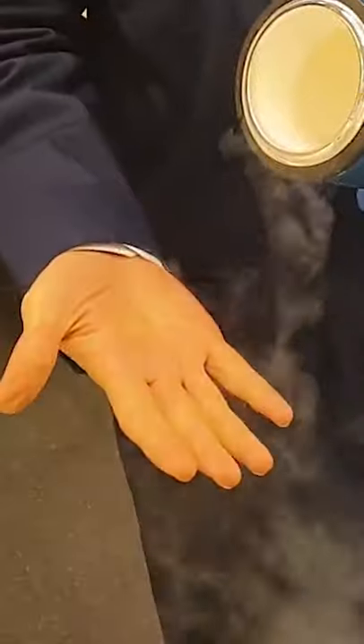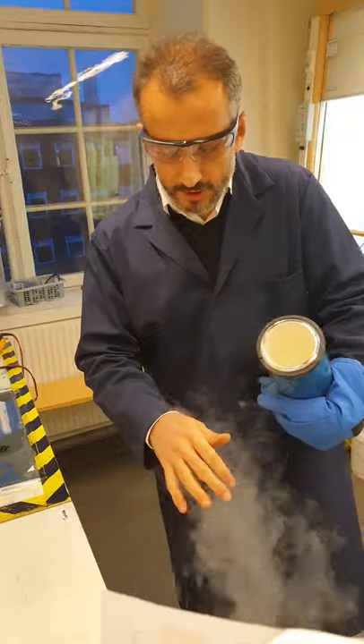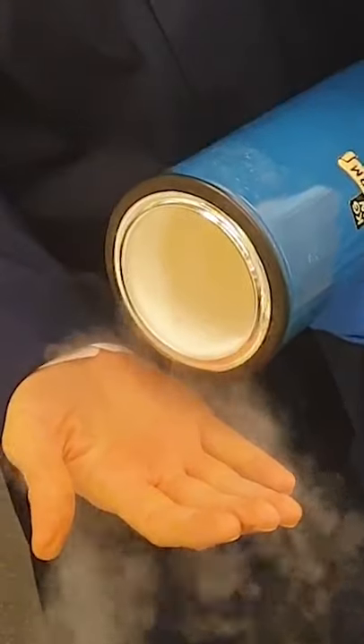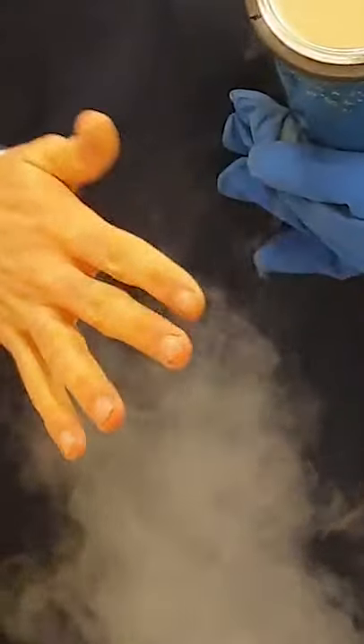So you see it's pretty cold, as you can tell. But strangely, the liquid nitrogen just jumps over my hand and the droplets just juggle around. But why can my hand stand such a cold temperature?